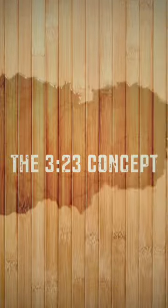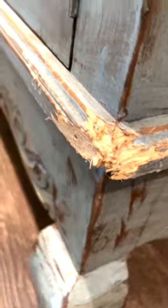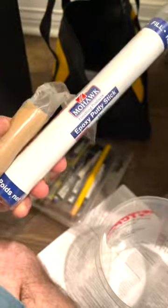Hey everybody, Boone Wyatt with the 323 Concept Furniture Restoration here today. Today we are tackling this beautiful buffet. Unfortunately the pets got a hold of the two front corners on this buffet, so we are here to fix it. How do we go about this?